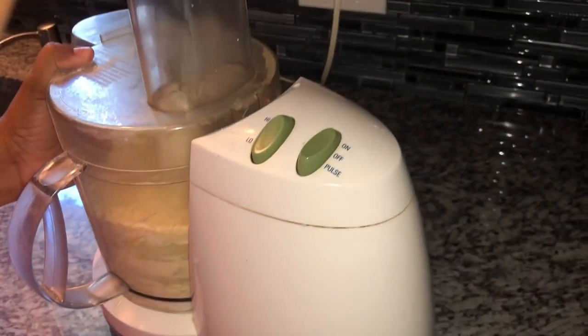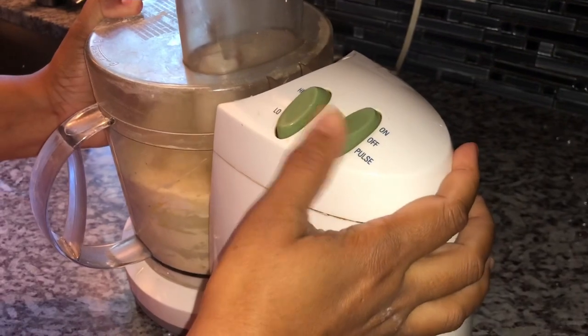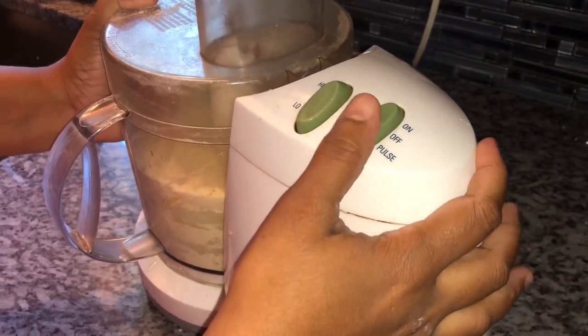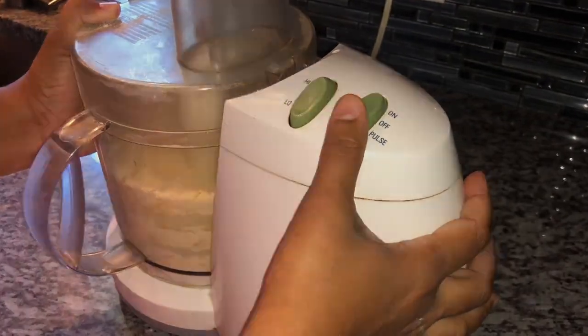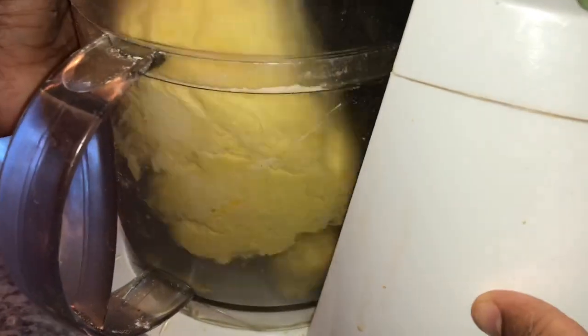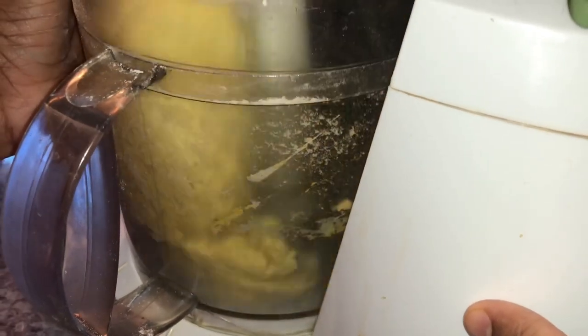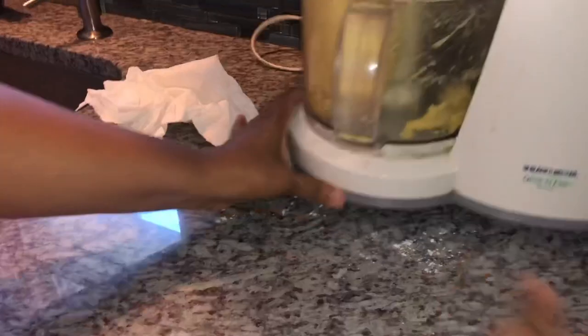I'm gradually going to add our water — we can always add more but we cannot take it out. This is really cold water. I'm going to pulse this until it forms a ball and come back to show you the consistency. Do you see that? It's turning into a ball — that's what we want in our dough.